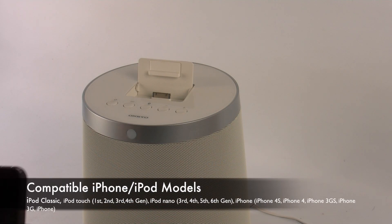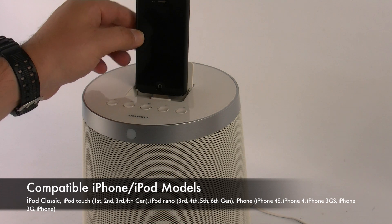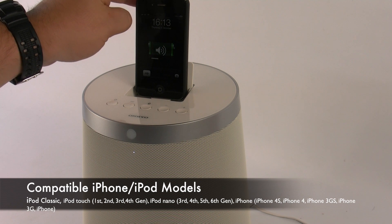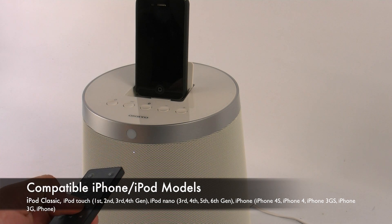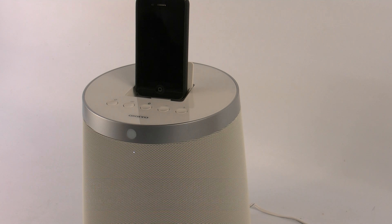Using the RBX500 is really really simple. If you have one of the Apple devices that can plug straight in the top, all you need to do is plug it in — it'll automatically start charging. Then you'll have the option of using the supplied remote control that comes with the RBX500 to volume up, volume down, track forward, track back, play, pause, random, and you'll also have the option of touching the Apple device directly on the front of the screen.